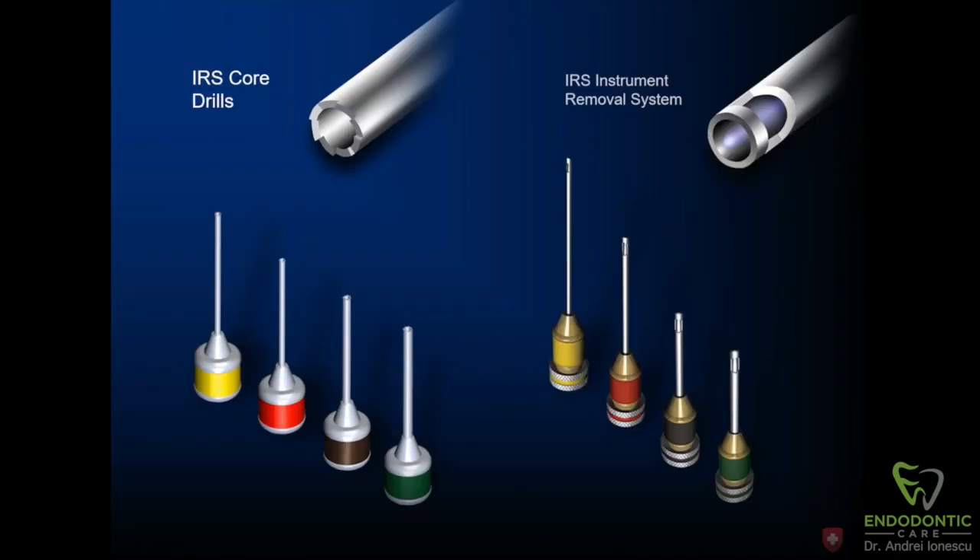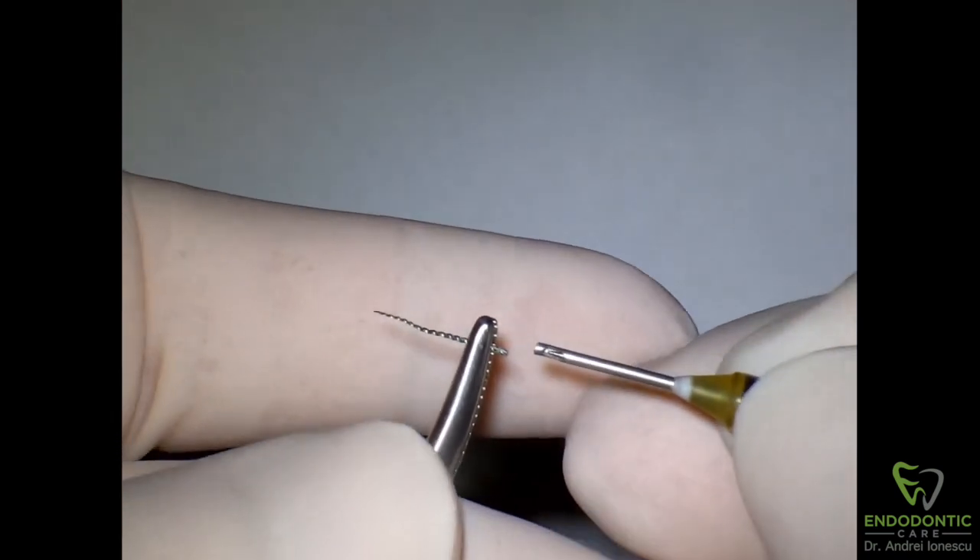The IRS system consists of a series of core drills or trefine drills that can help you trough around the separated instrument — those are on the left — and the actual instrument removal itself, which you'll see on the right. It consists of an outer sleeve that goes around the head of the file, and it has a little window of fenestration and an inner rod which engages the file into place so you can pull it out and retrieve it.